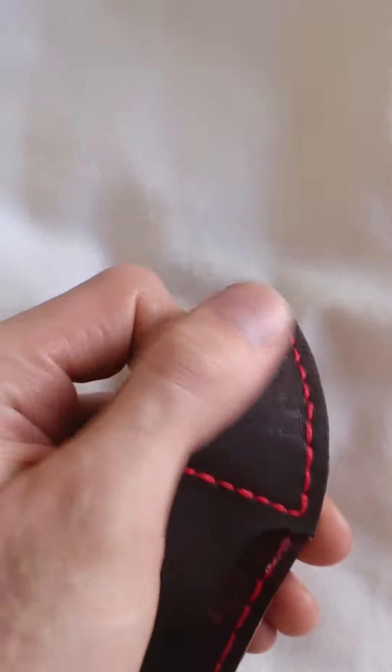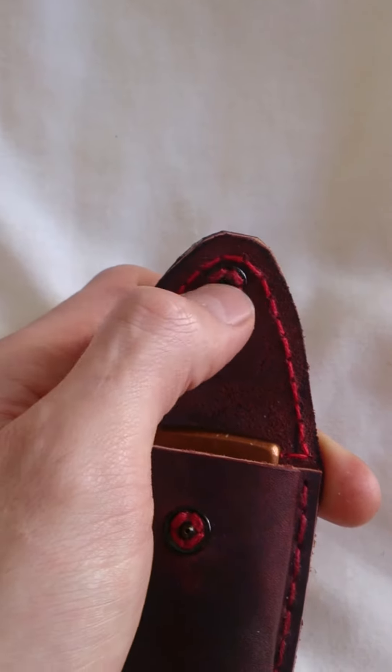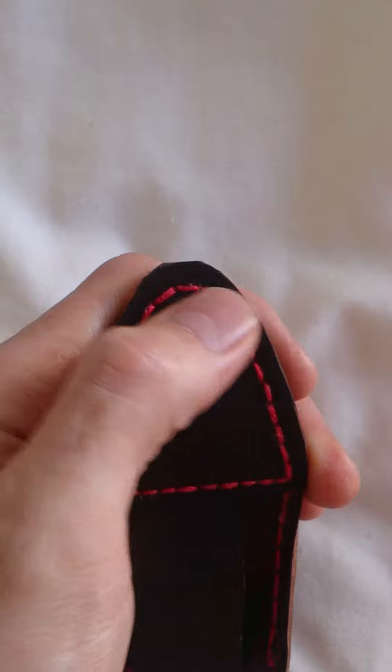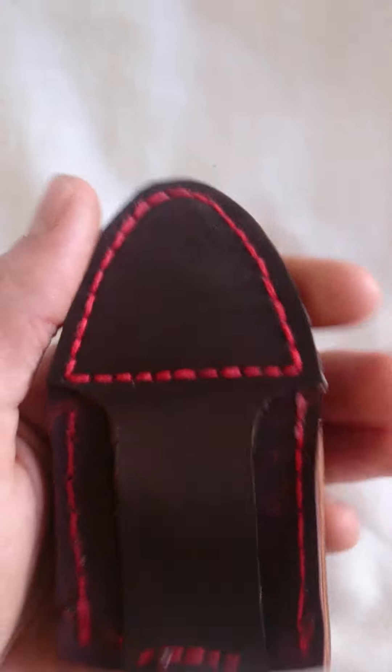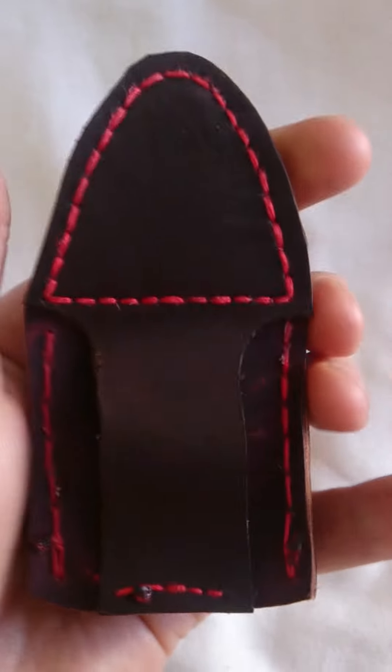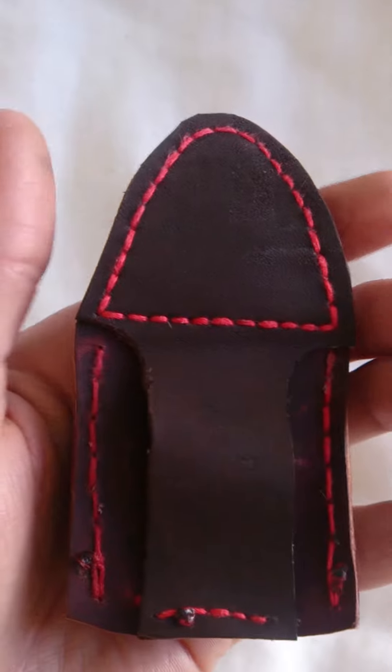The reason it's got this patch on the front here is whenever I sew these little poppers on, the stitching comes out the back and it looks untidy. It was actually the missus that suggested putting a vanity patch, as I like to call it, over the side of it to make it look a little bit more aesthetically pleasing.